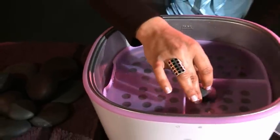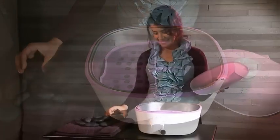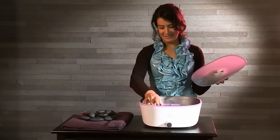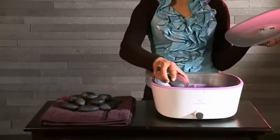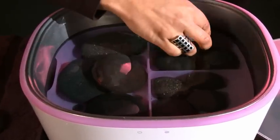A silicon insert with compartment partitioning guarantees clear placement, protects surfaces, and prevents unpleasant noises when inserting the stones.